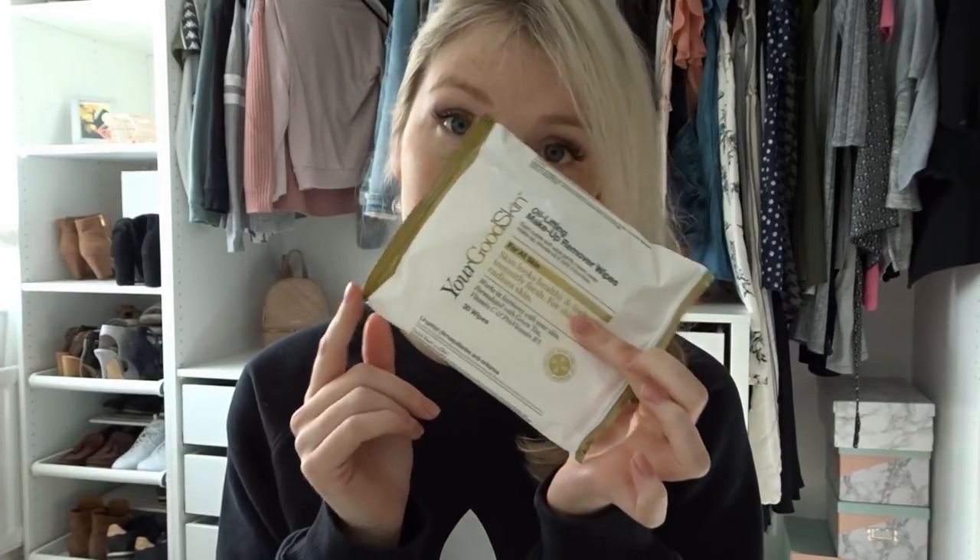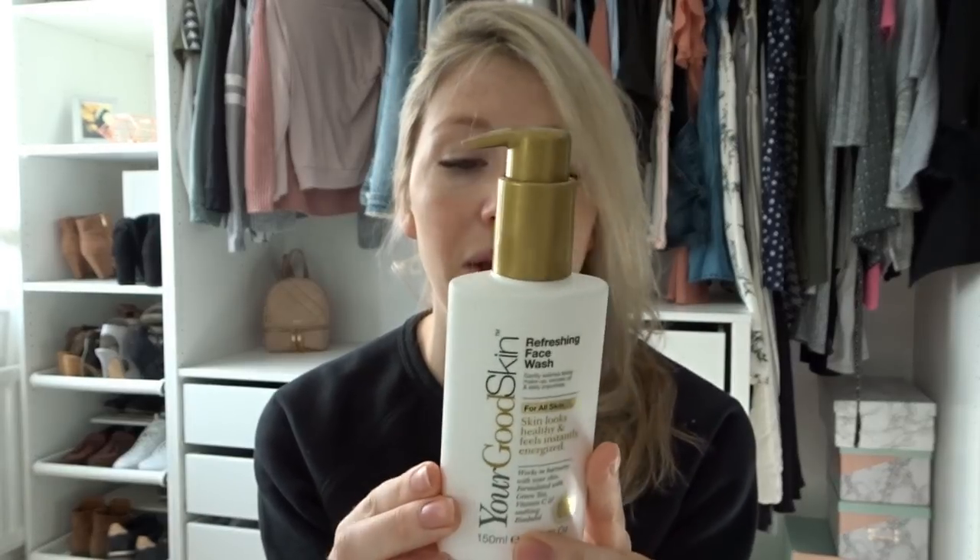I always start at the end of the day by removing my makeup with these. Another way that you could remove your makeup — which I don't personally — is this: the Refreshing Face Wash. It does a similar job to what the makeup remover wipes do; maybe you could even use the makeup remover wipes and use this afterwards. However, I don't personally use this one because it's a wet skin wash, so you need to pump it into your hand, add the water, and do it over the sink. And I can't personally do that because I have eyelash extensions, as you might see, so I need to keep those dry.